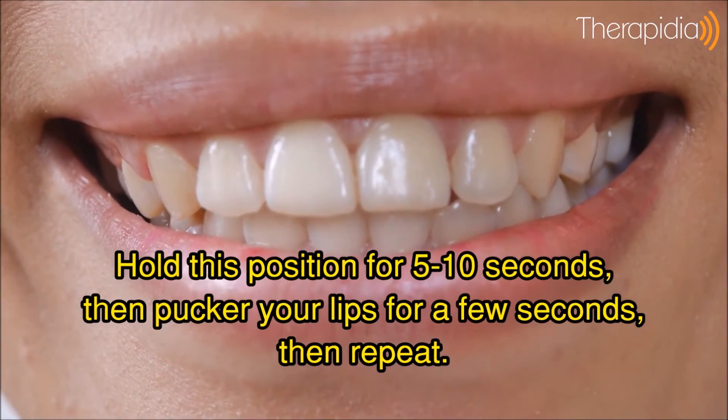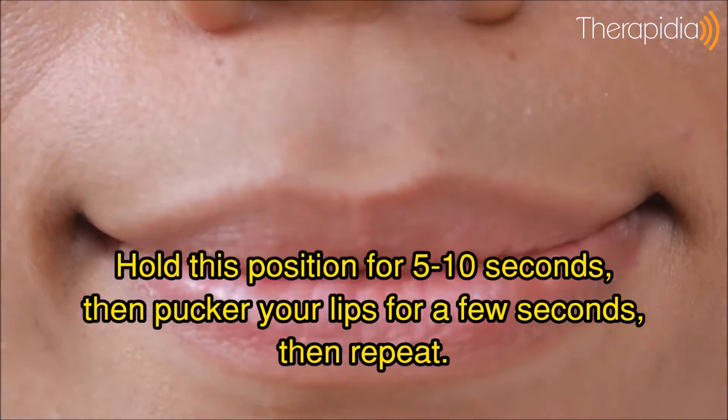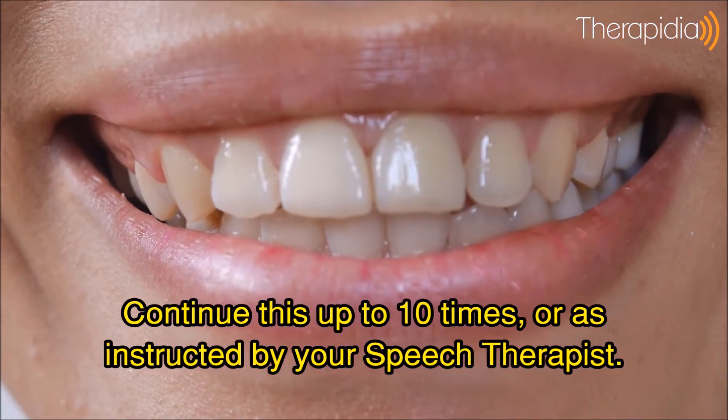Hold this position for 5 to 10 seconds, then pucker your lips for a few seconds, then repeat. Continue this up to 10 times or as instructed by your speech therapist.